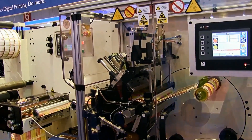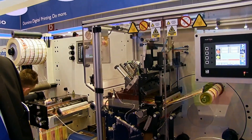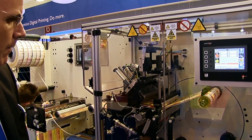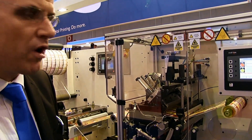Here is the AB Graphics turret rewinder, which is key for digitally short run work. This automatically transfers the rolls over for the highest level of productivity when doing a lot of short run work.